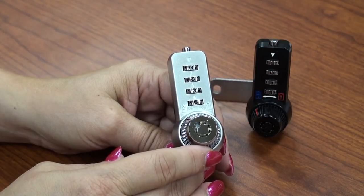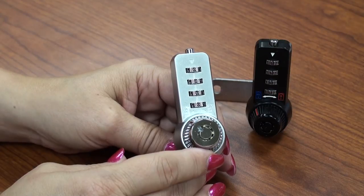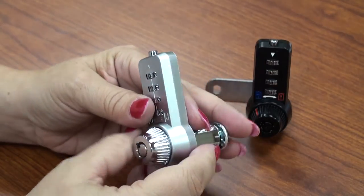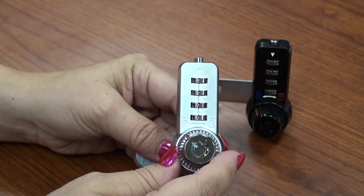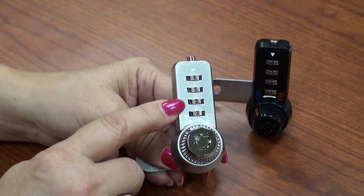CombiCam Ultra — the cam lock with manager key override and code retrieval. The CombiCam Ultra is a solid metal cam lock with manager key override and the added feature of code retrieval by the owner of the master key. With code retrieval, the owner of the master key can reset the combination. This lock offers convenient dual access with both keys and combination.